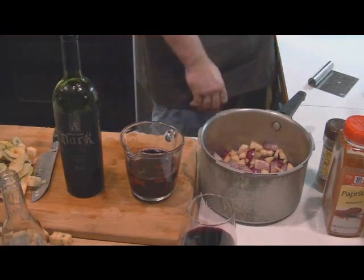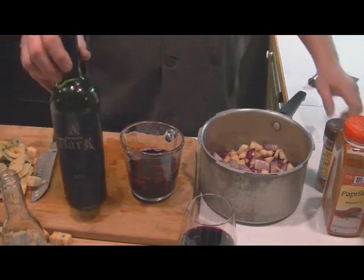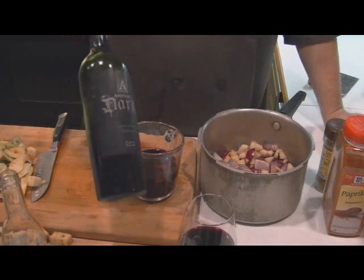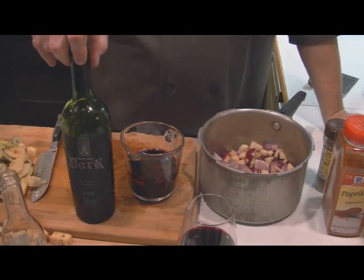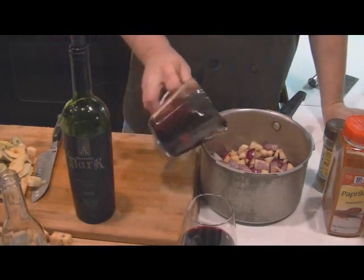It's not sweet wine, folks — that wine is not sweet whatsoever. It's a wine for drinking. It came out about a month ago at the supermarkets. It's $9.99, it's called Apothic Dark. It's more like a burgundy than a red wine — more like those big bottles. We're going to put one cup of that in here.